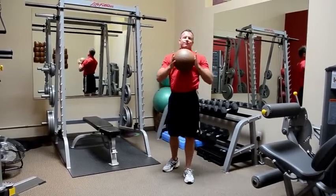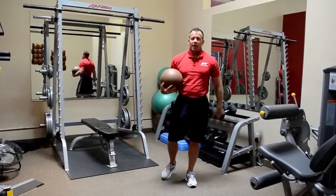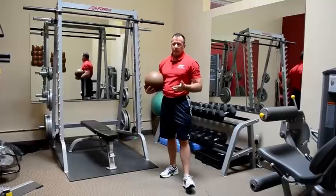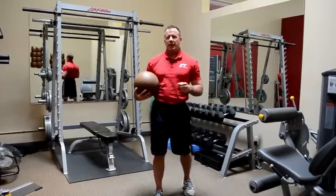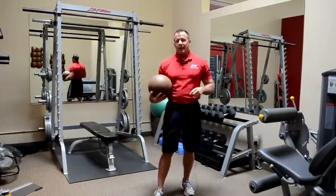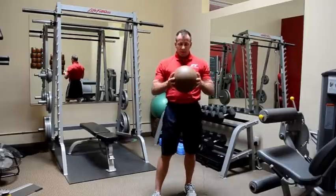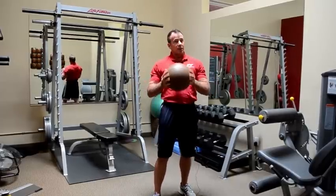If you do that 8, 10, or 12 times on the left and 8, 10, or 12 times on the right, scattered throughout your workout, you're going to pick your heart rate up. You're going to have a more intense calorie burn, and you're going to create that EPOC — that post-exercise oxygen consumption — that's going to help you get toner, leaner, harder, faster.